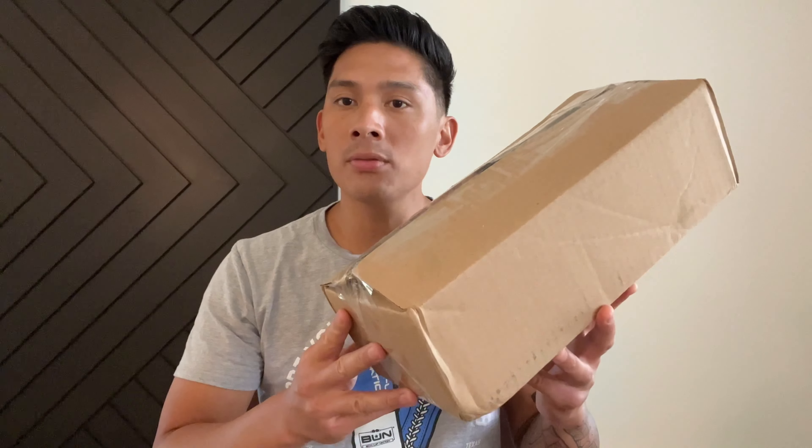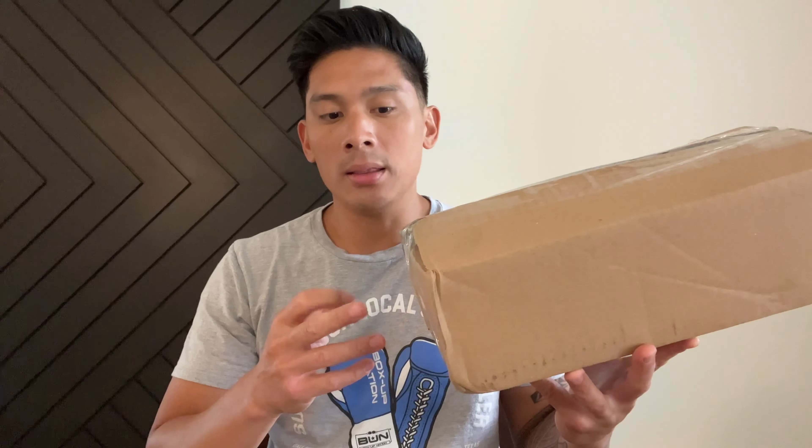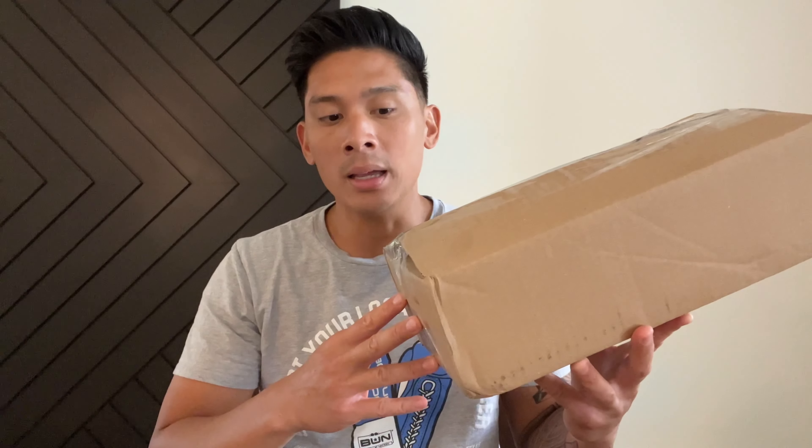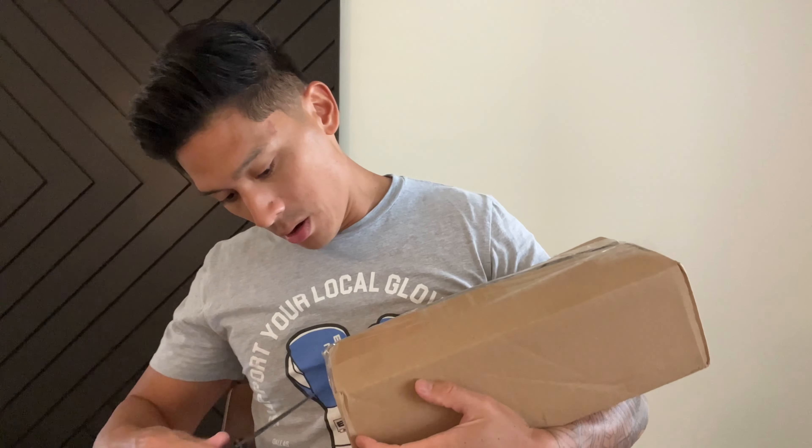Hey, what's up guys? Carlo here and today I'm doing an unboxing and first look on the Cleto Reyes Amateur Boxing Gloves. I got these in blue in 12 ounces and these are USA Boxing Approved Amateur Boxing Gloves for sanctioned bouts. So you can use these for amateur boxing, or whoever the sanctioning body hosting the event can use this for an amateur bout. So let's go ahead and cut this box open to see what the gloves look like.